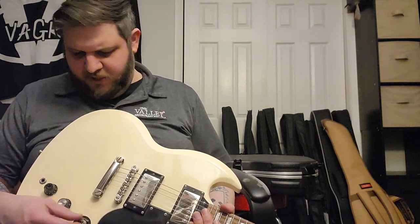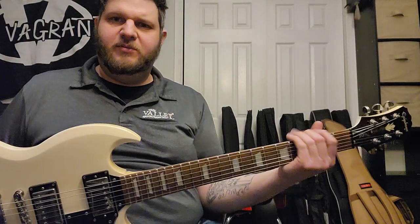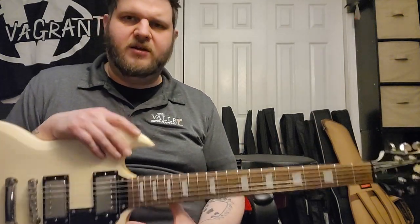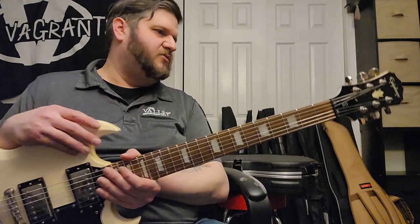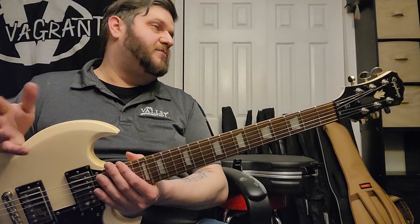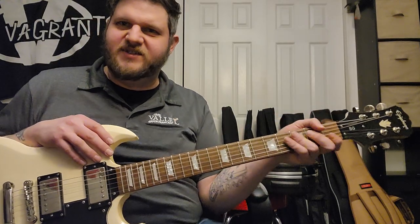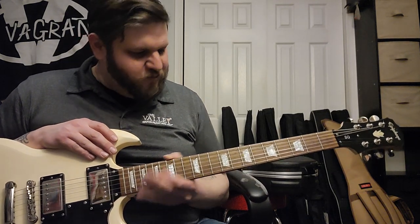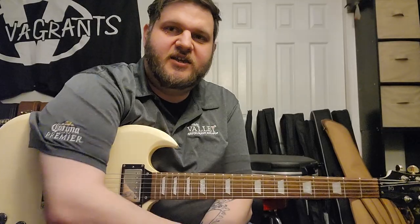Tell me your thoughts on Epiphone — especially newer versus older. To me, the neck feel and playability are definitely better on these older models versus the newer ones, by far. Not a single one of the five I bought and the probably ten I bought and sold felt like this. It almost feels like a Sire — it's really nice, really comfortable, really rolled. Anyway, there's another video — check you guys out soon, thanks.